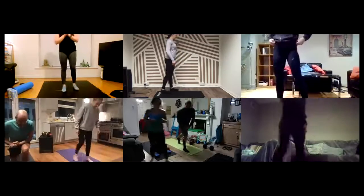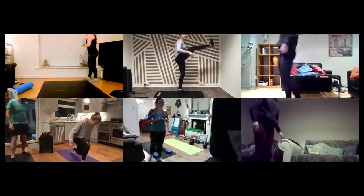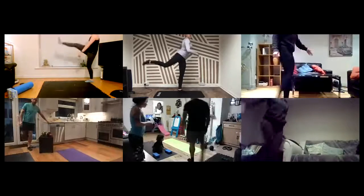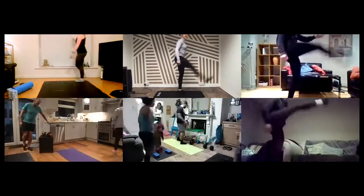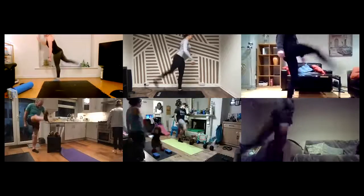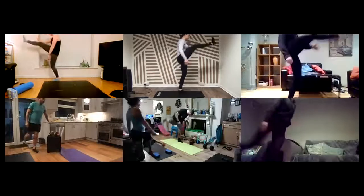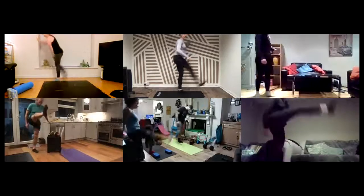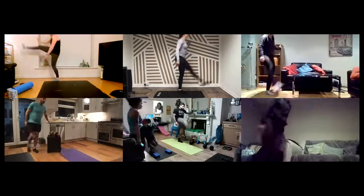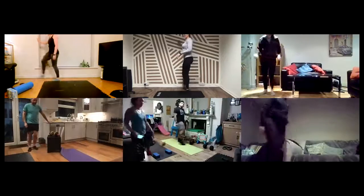We're going to go straight into 30 seconds of forward leg swings on our right side. Just swing and try to get a little stretch in that hamstring in the front. Get the leg as high as you can. I'm not too fussed about the leg being too tight here. Kick that knee up as high as you can. Feel the stretch. I'm turning onto the opposite leg.